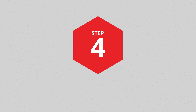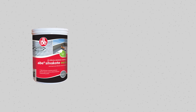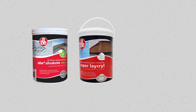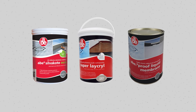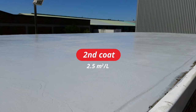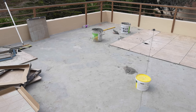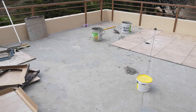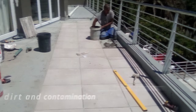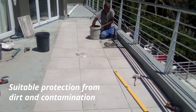Step 4: UV Protection or Covering. ABE Silver Coat Eco or Superlacral should be used to provide UV protection to exposed areas of ABAPROOF Liquid Membrane, applied in two coats — the first coat at 2.2 square metres per litre and the second coat at 2.5 square metres per litre. Alternatively, the membrane can be tiled over for protection. All surfaces require suitable protection from dirt and contamination between coats and until the final coating has fully cured.